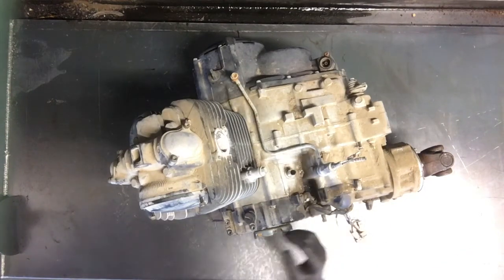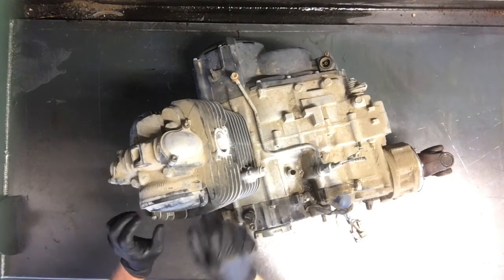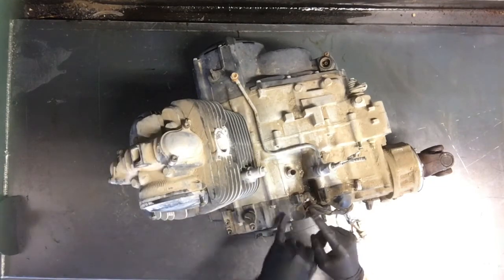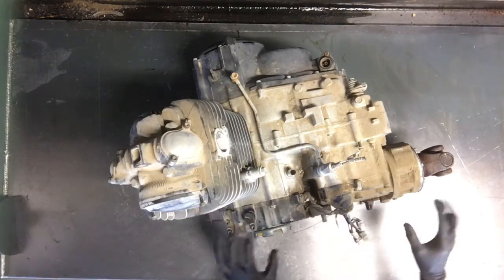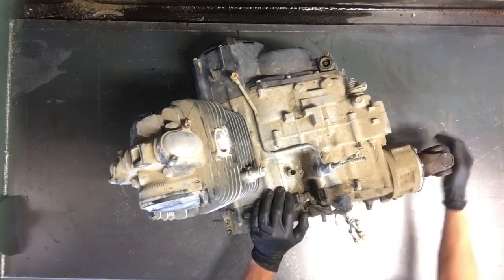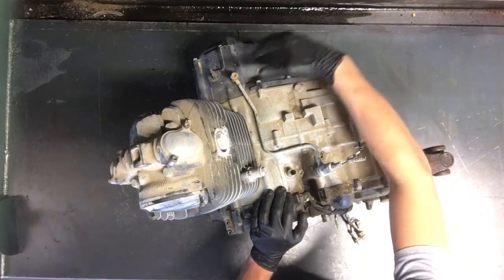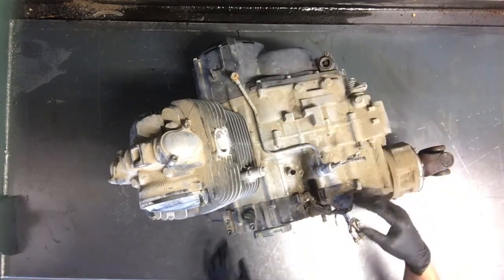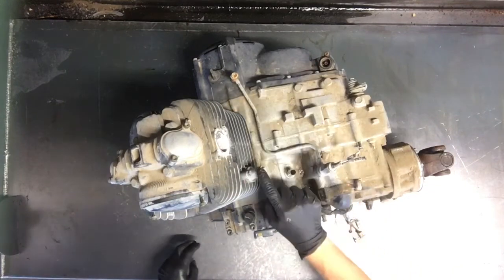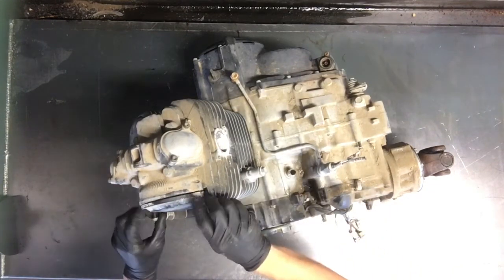Today we'll be tearing down a late 90's Yamaha Kodiak 400. We'll pull off the head, the stator, the flywheel, recoil, a transfer, output shaft, rear drive yoke, this middle gear here, clutches, centrifugal clutch, clutch basket, sensors, oil lines, cam chain tensioner — all this will come off. So we'll start by taking the head off.